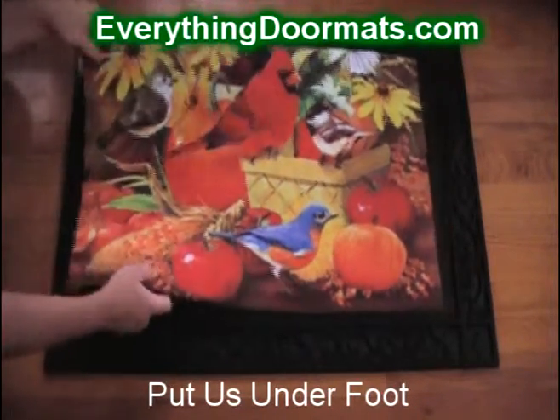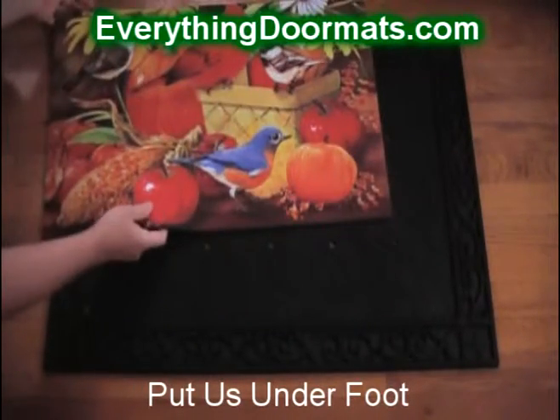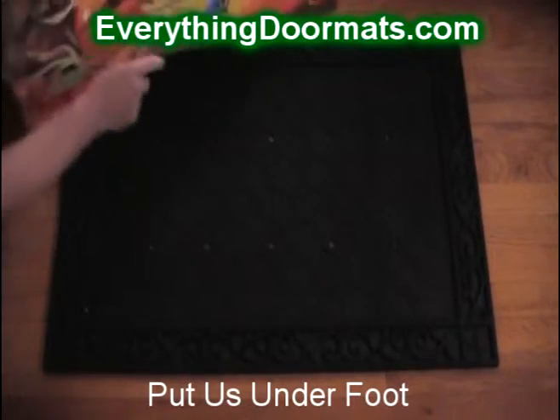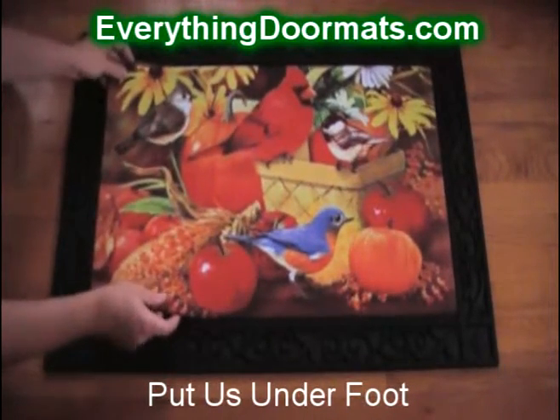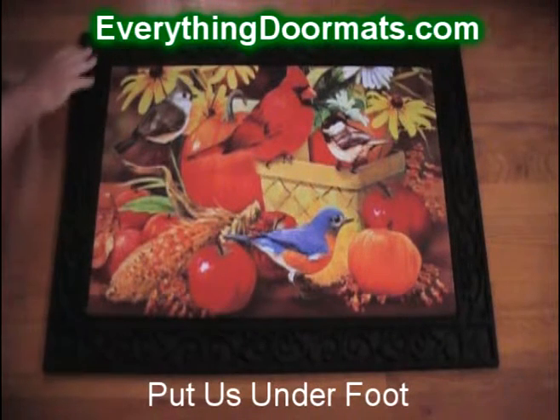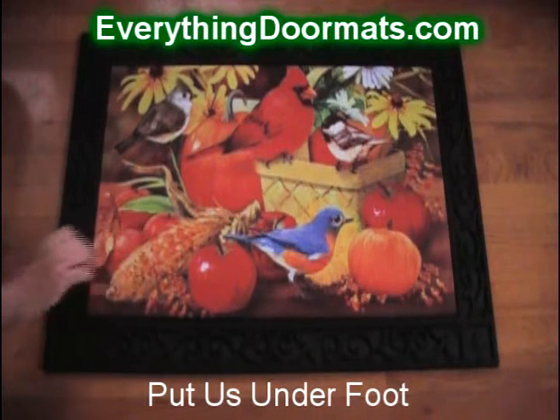It's called an insert doormat because it can be used as a standalone mat or in conjunction with one of our trays. This particular tray is our scrollwork tray, and as you can see the mat slides right in. It makes a great way to add a little bit of decoration to your doormat.